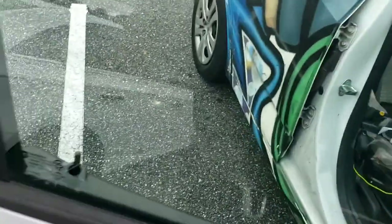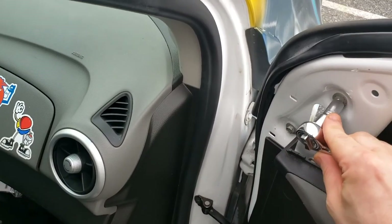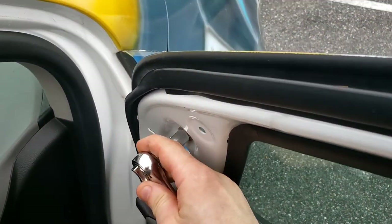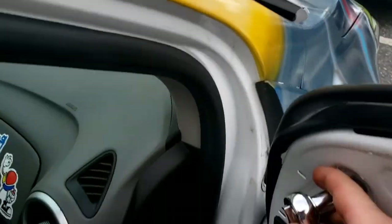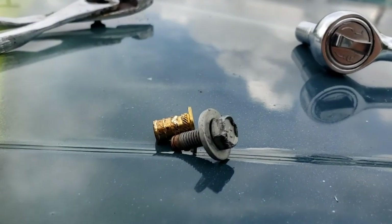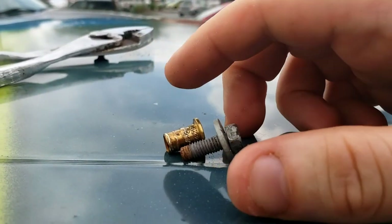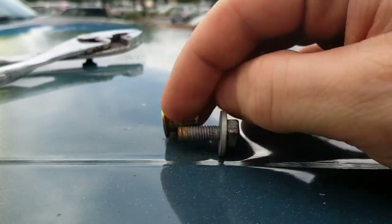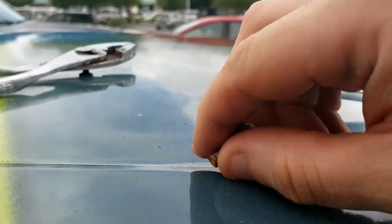Grab a 10 millimeter socket wrench and put it here. I don't have anyone to hold the phone so I'll have to pause — I put the pliers on the other side to hold it and I'm going to loosen it. Like I said, his car was involved in a slight accident and his mirror was ripped off. This piece came out of the old mirror and this is the screw that goes into the new one.